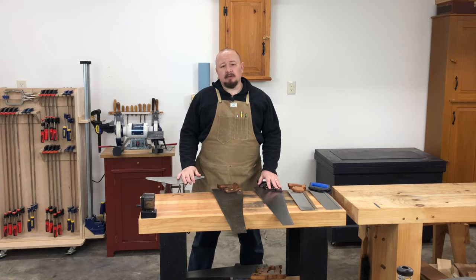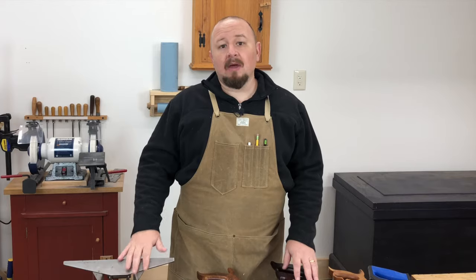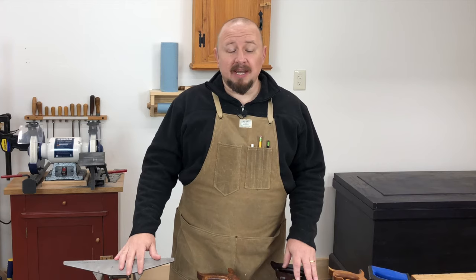Several years ago, I was demonstrating handsaw sharpening at a woodworking show. An eight-year-old little girl was watching me very intently, so with her father's permission, I let her take over. I showed her how to hold the file and how to file the teeth, and she took over and sharpened the entire saw.